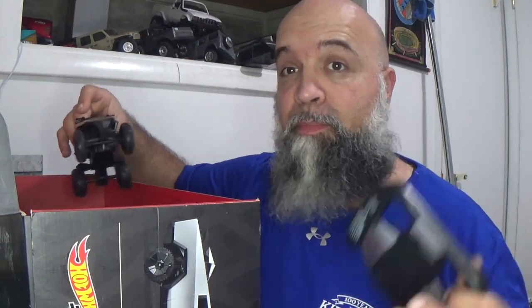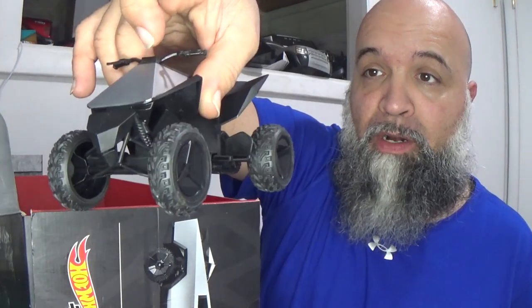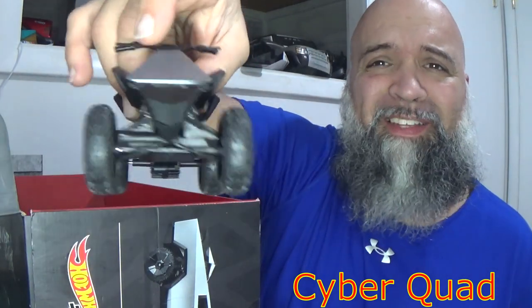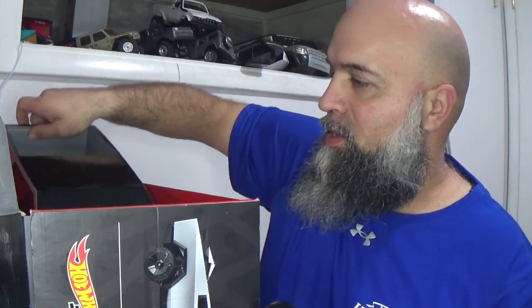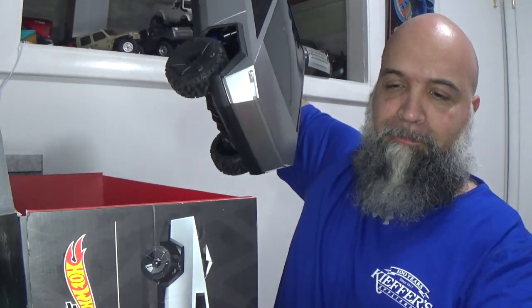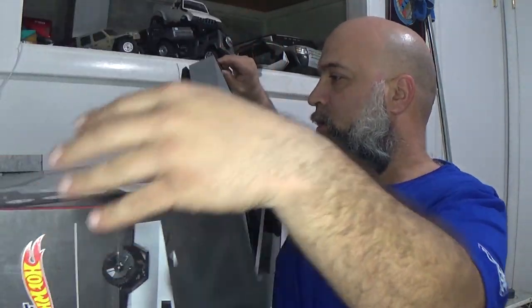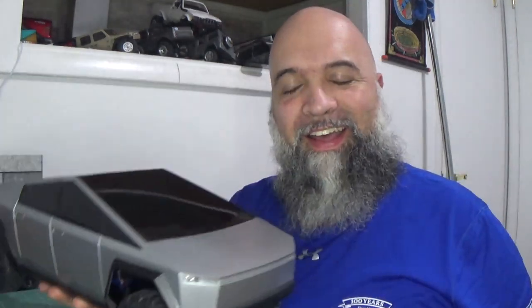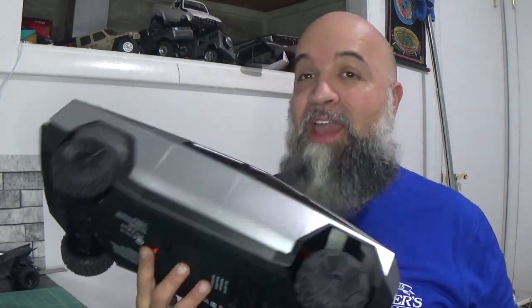It did come complete — it still brought the little cyber ATV, whatever it's called. It brought that, and it did bring a controller. Here is the truck. The Cybertruck — I don't know what it is, I'm not a big fan of the looks of the Cybertruck.